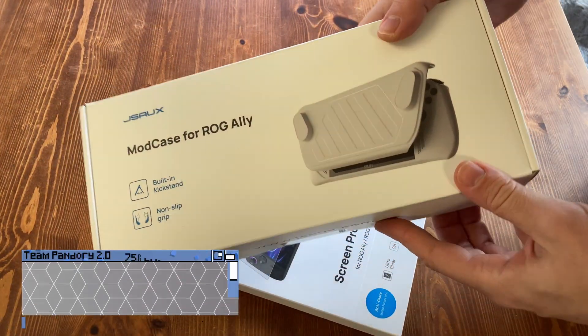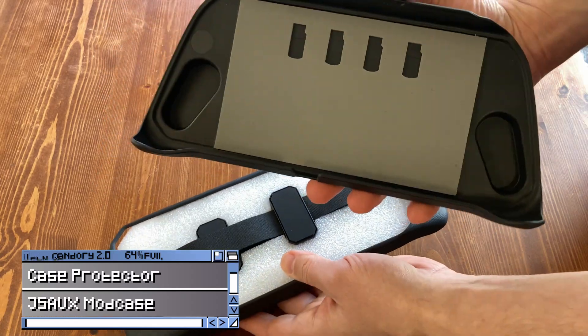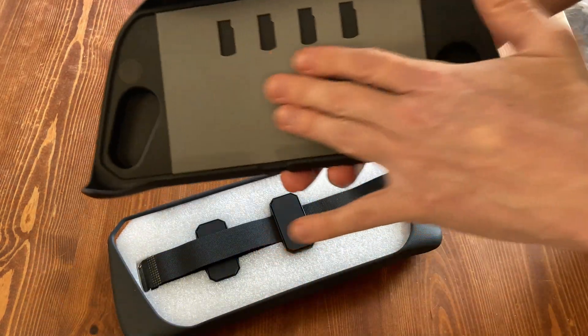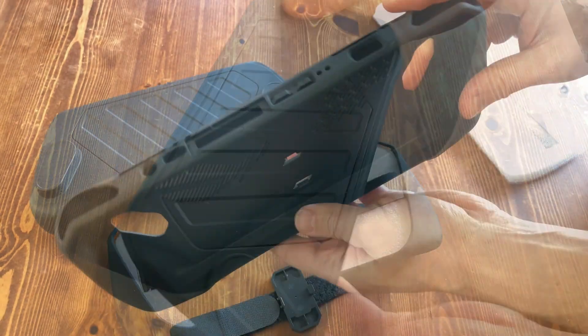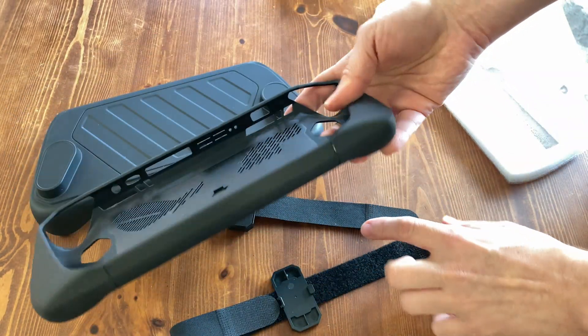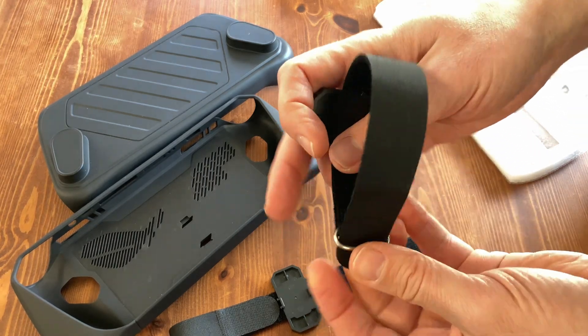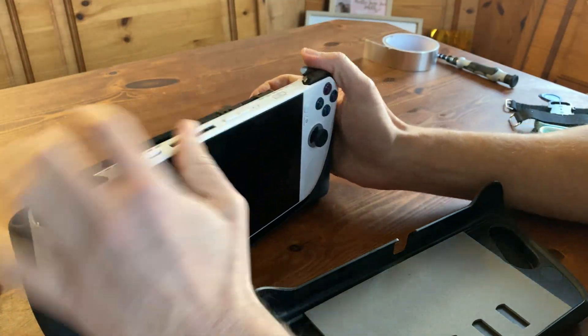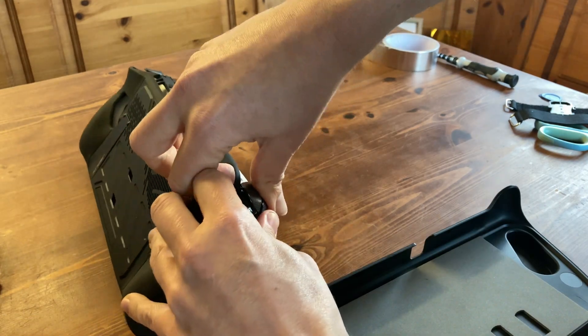Another option is the mod case from JSUX. The concept is very similar to the Skull & Co, but we get front protection too — a soft sheet of foam protecting the screen, as well as an area for micro SD cards. It is a bit tight to get on, especially around the top trigger buttons where we needed to stretch out the case.